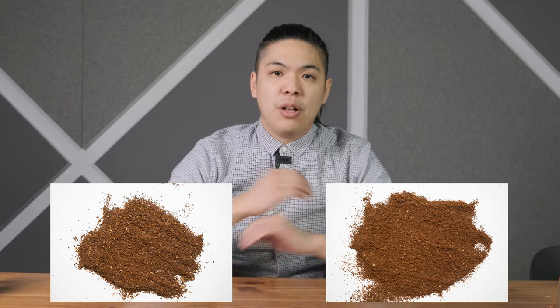As for grind size, any burr grinder works — hand grinder or electric. The grind size is going to be a medium-fine. Here's a comparison: on the right is the coarser grind most people use when doing a bloom, and on the left is the medium-fine we always suggest. We use medium-fine because when extracting coffee, even extraction is key. If the grind sizes are uneven, extraction will be uneven. The finer the grind, the more even it is — that's why we use medium-fine. Any finer and we tend to find clogging, so this is the balance that works best for us.